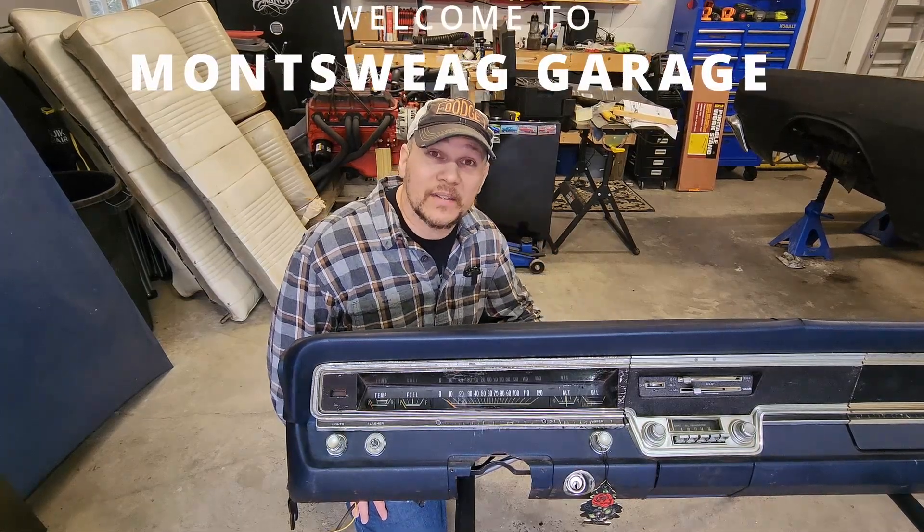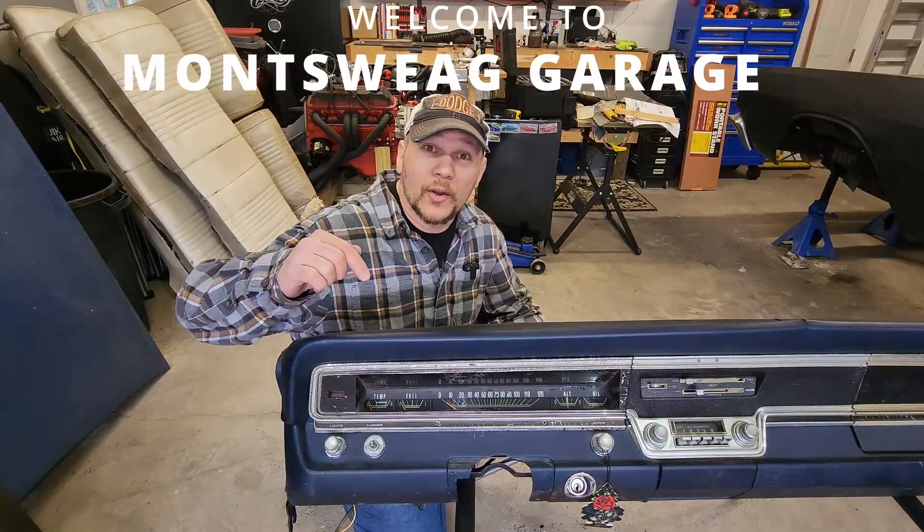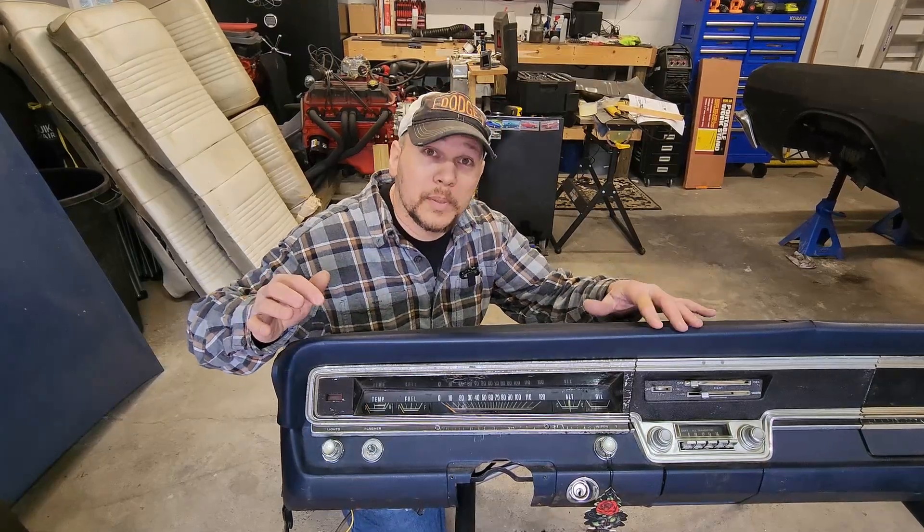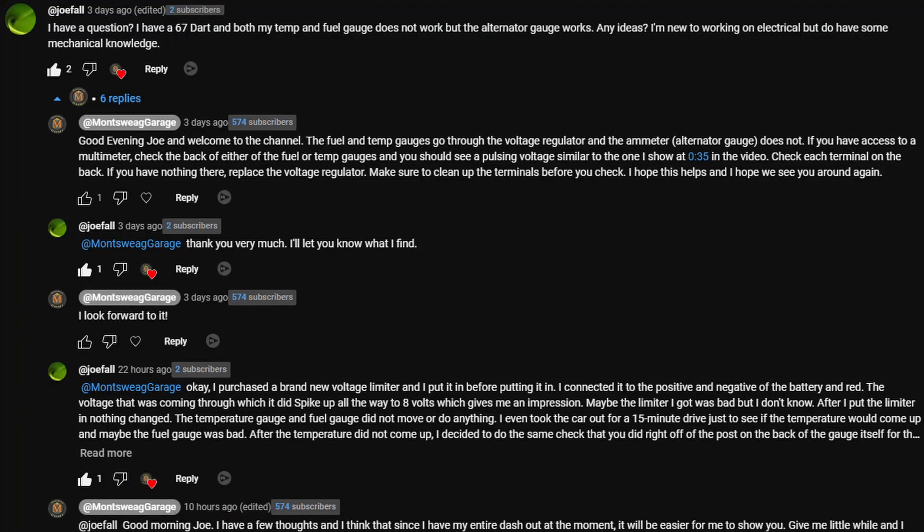So you got yourself a 67 Mopar A-body. Your fuel gauge and temp sensors don't work, but your ammeter does. We're going to talk about the why and what you can do to fix it. This video is a direct response to one of the comments in our fuel gauge troubleshooting part two video, where viewer Joe Fall is having exactly this problem. I hope to quickly cover exactly how I would troubleshoot this — this is, after all, directly related to what I do for a living.